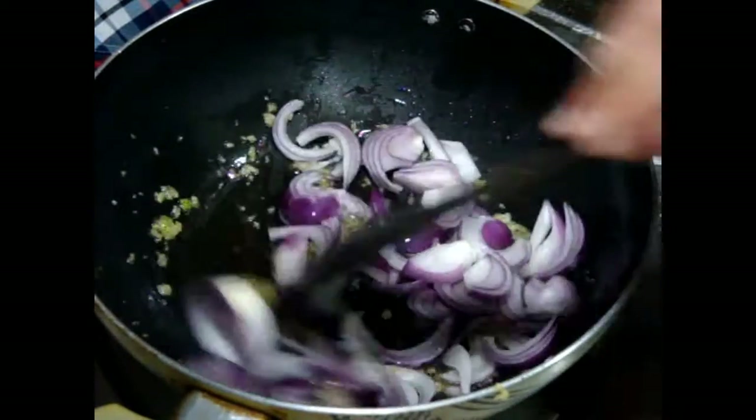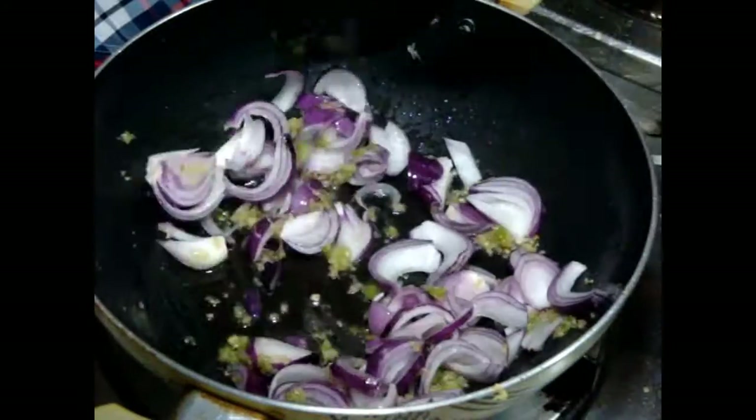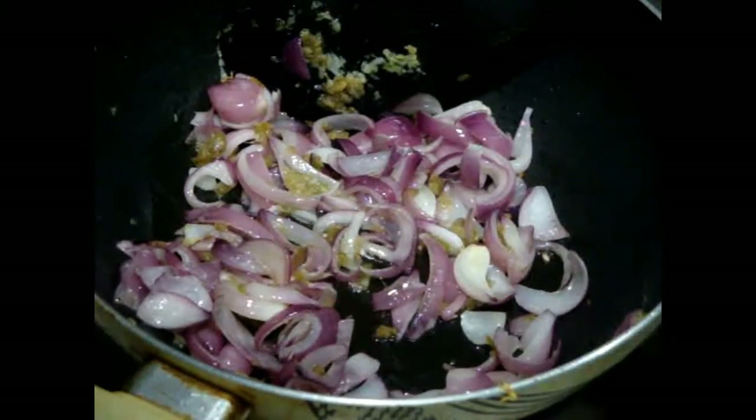When the oil is hot, add your ginger garlic and green chili paste. Sauté this paste for a few seconds on a medium flame. After that, add your sliced onions and sauté until they are soft and translucent.